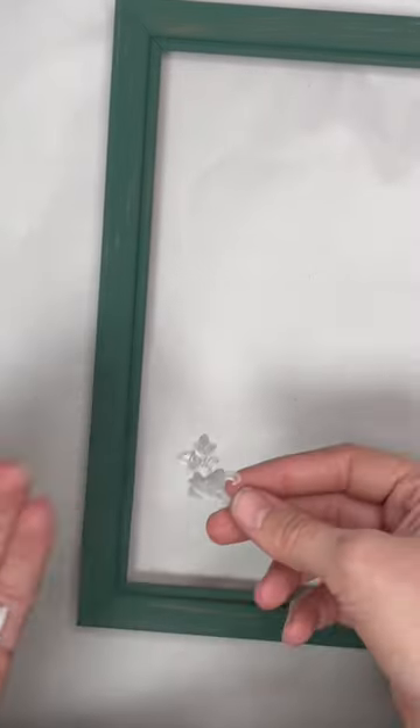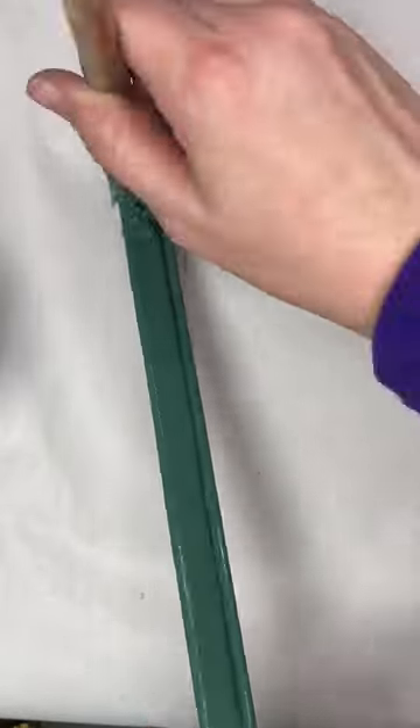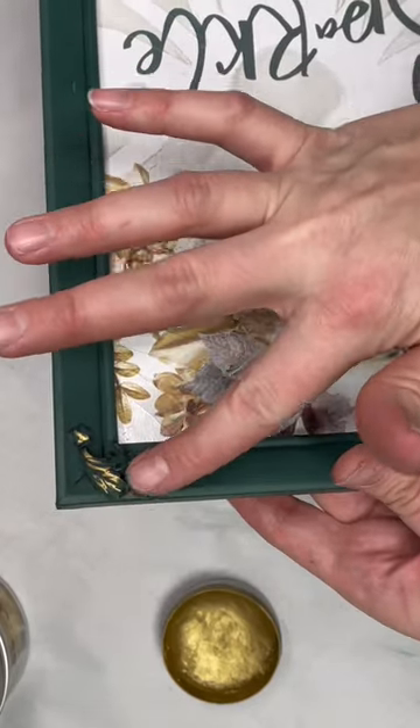And to add some details to the frame, I added these dainty little resin molds that I made and gave those a fresh coat of paint so I could add some really awesome metallic gold wax over that to really make them pop.